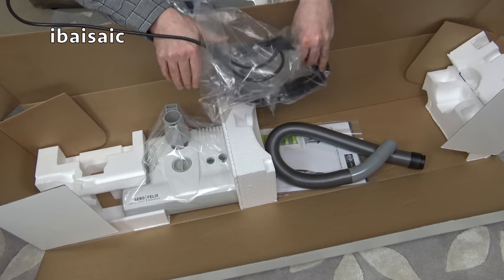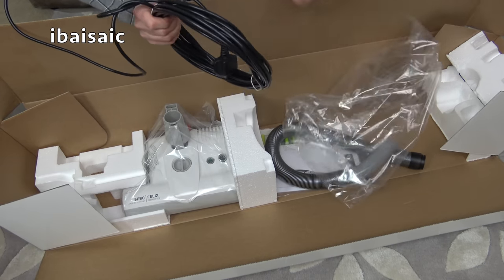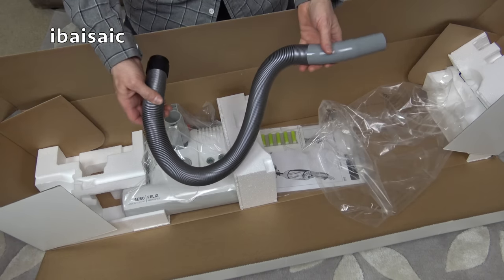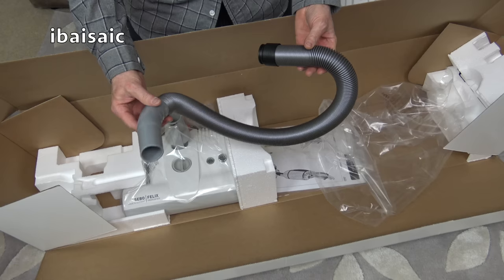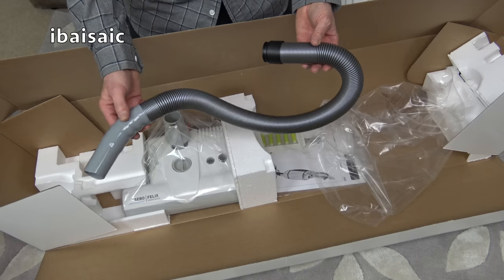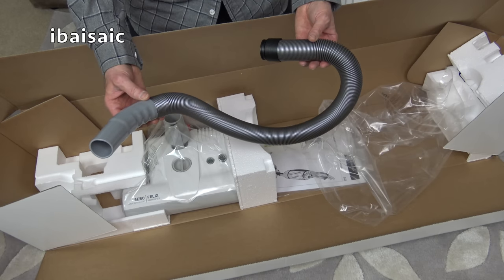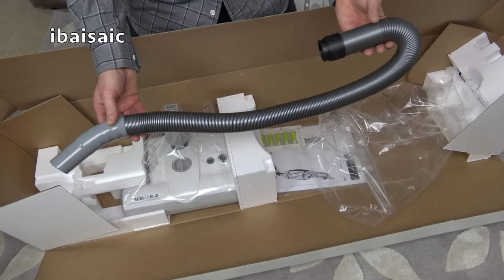It has an extra-long 10-metre cable, which is good. I do recommend the Felix. If people press me and say they want a bagged upright vacuum cleaner, it's so hard to recommend one particular machine — there aren't many bagged vacuum cleaners you can buy nowadays. But out of all of them, the Felix for me is one of the best bagged upright cleaners you can buy. My mum's got one; it must be at least 12 years old and still going strong. So they're reliable.